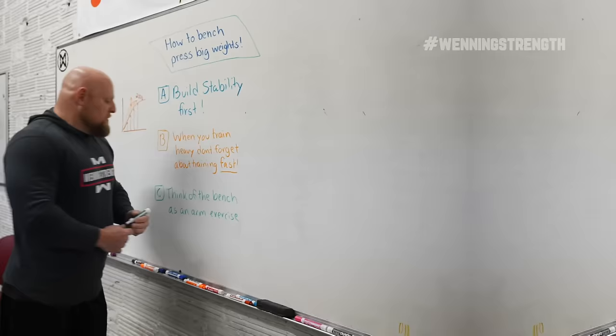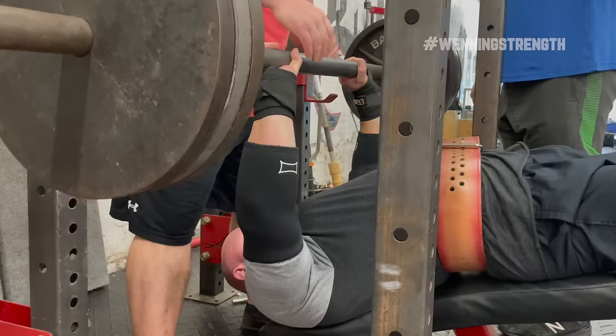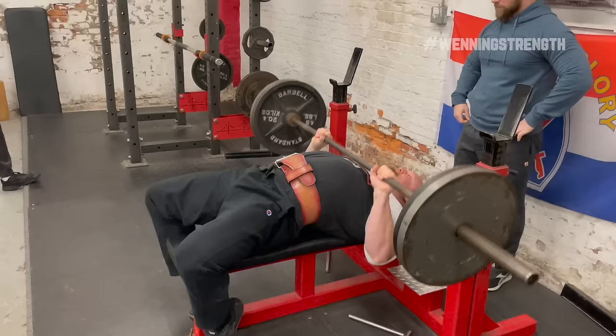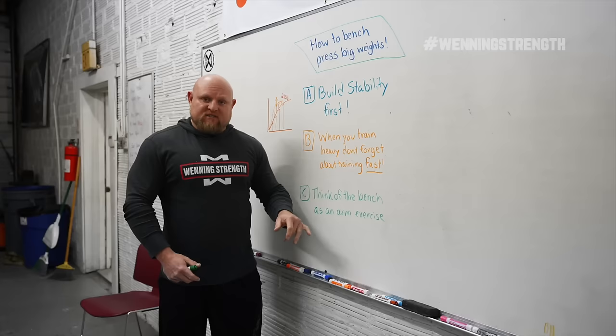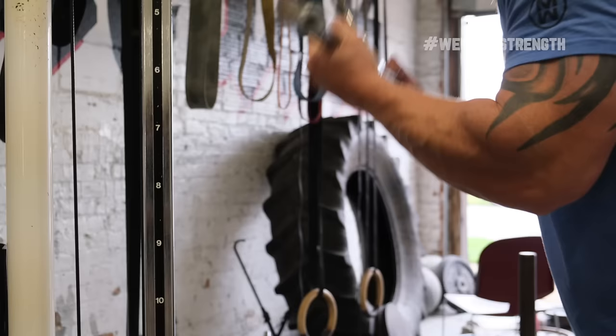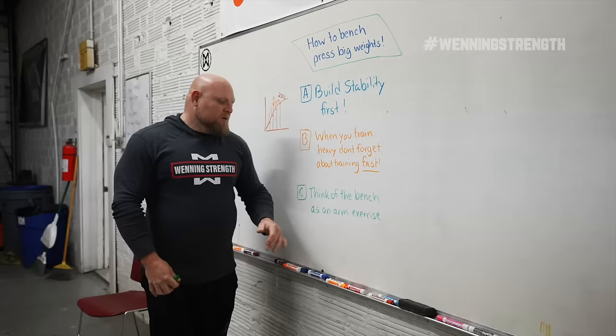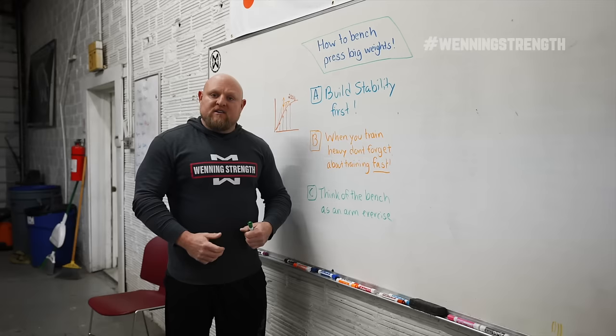Last but not least, think of the bench press as an arm exercise. Most of us had middle school, high school, or even college coaches that taught us how to bench press, and most of them were insanely wrong about which muscle groups are going to make your bench press grow safely. One way to fix that is to think of the bench press as an arm exercise. If you're training JM presses, tricep push downs, and overhead tricep extensions to build your bench press instead of pec flies, not only will this increase your technique, it's also going to save your shoulders. The bench press is actually an arm exercise for highly advanced and skilled lifters — your arms need to be trained over and beyond what the rest of the body is capable of.